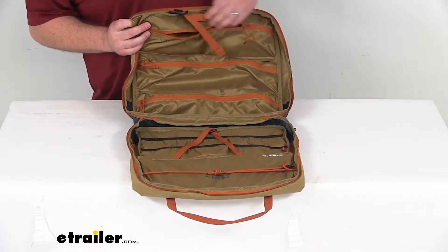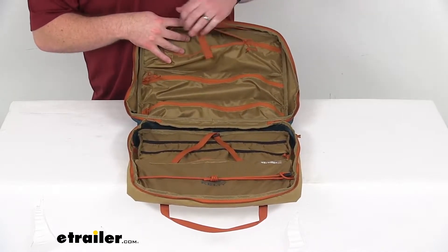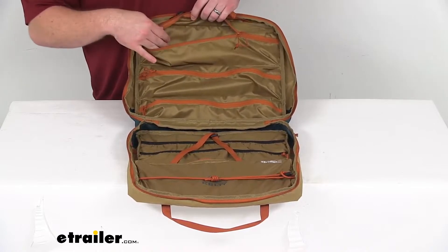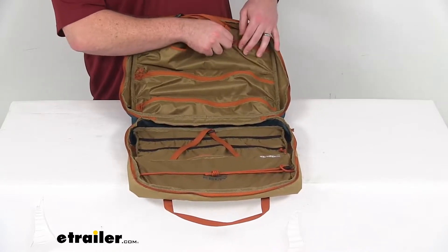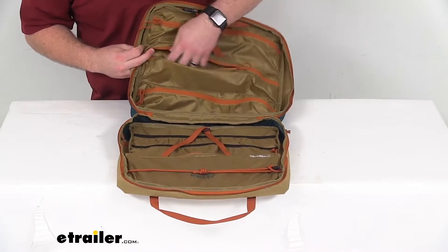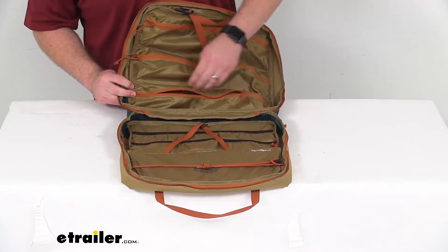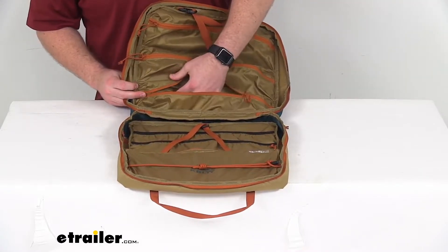We've got multiple zippered pockets up here that are going to allow you to carry your supplies while keeping them clean. Our three top zippered pockets here hold our spice bottles, tongs, spatulas, and other tools. So very easy to keep all of that organized and in place.